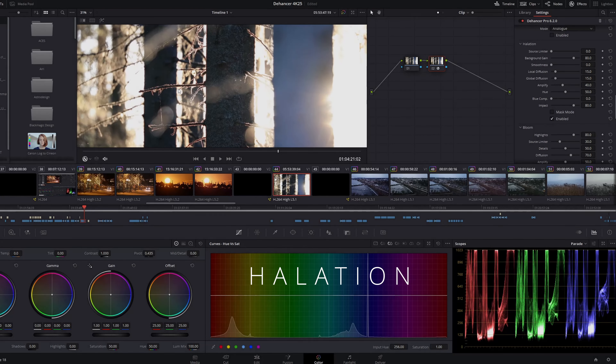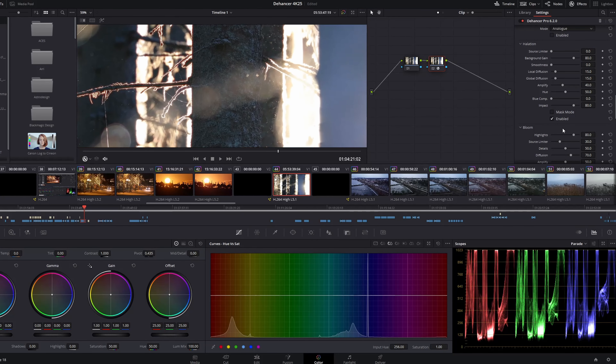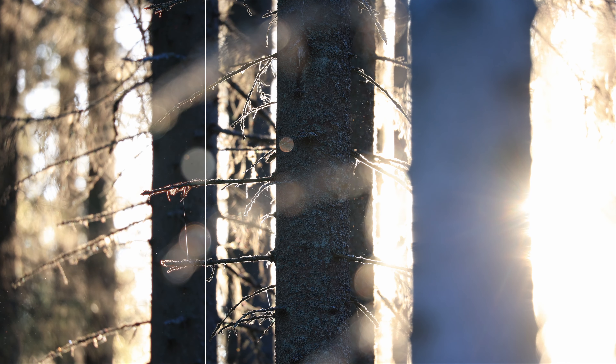Lastly, I wanted to just mention Halation. It's basically a subtle red glow around high contrast and overexposed areas. The effect is very subtle and I didn't find it as useful as the other functions for my type of material. It might be that I just haven't tried it enough or haven't found the right type of clips for it.